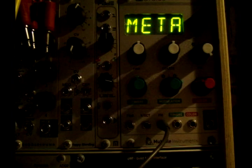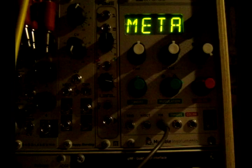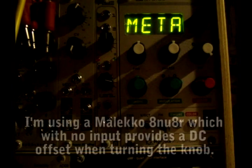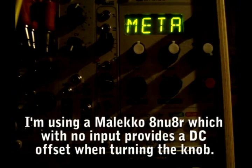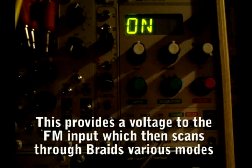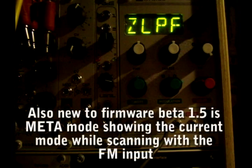And we have the new meta mode. Meta mode: when you send a signal to the FM input — in this case I'm going to use an attenuator that sends out an offset into the FM to send meta mode on. Back to the WAV, we're in meta mode, and as I turn I can toggle through the FM. It also now shows the different modes.